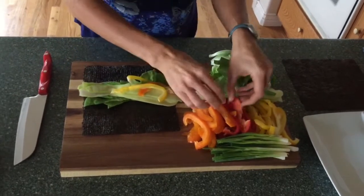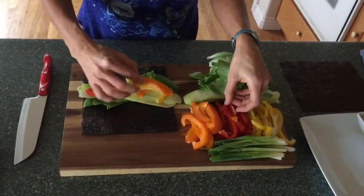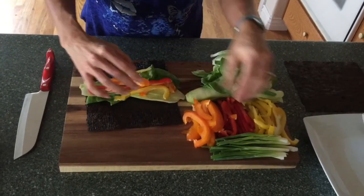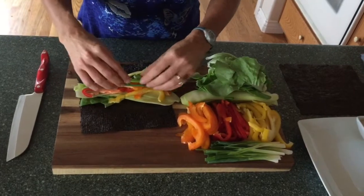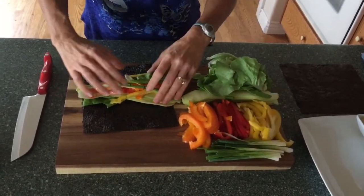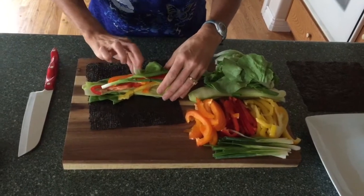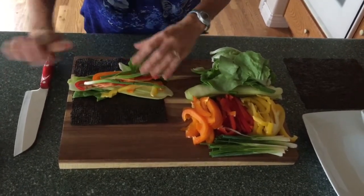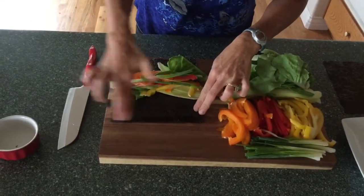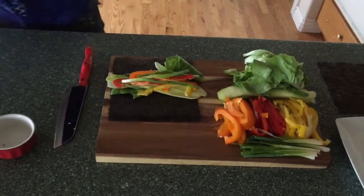Let me get your other veggies on here. You don't want to put too much in, but you want to get enough so that you have something to eat, right? Got some onions. Now we've got our veggies in there, so what we do is take this water and wet the edge right here — that's going to make it so it sticks.